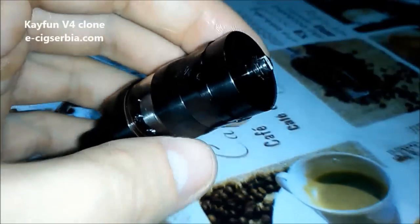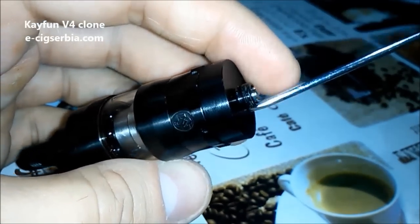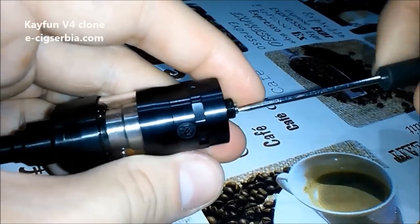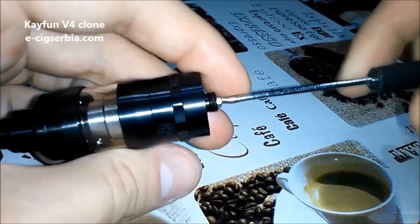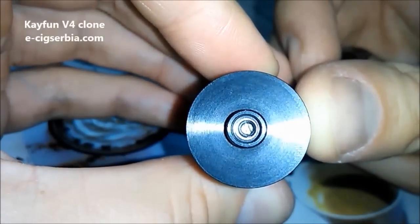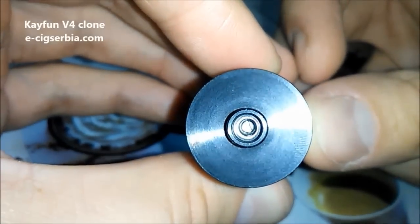After you are done, simply turn the liquid valve back to the right all the way and you are ready to vape. On the bottom you will find a 510 screw which is not adjustable, and when you remove it inside you will find another screw that is for adjusting your air control or airflow.